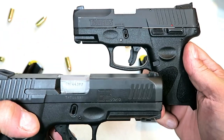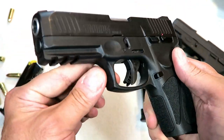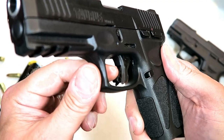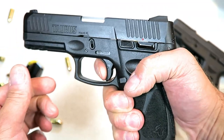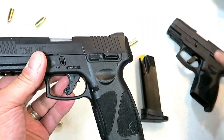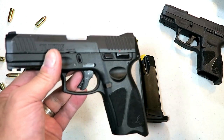So here we have the G2C — second generation — and here we have the third generation. A lot of you guys were asking: will they add that very nice trigger improvement, where the trigger bar safety is thick, feels great, and the trigger breaks at five pounds? Will they add that to the G2C? From what I understand, the answer is going to be no.